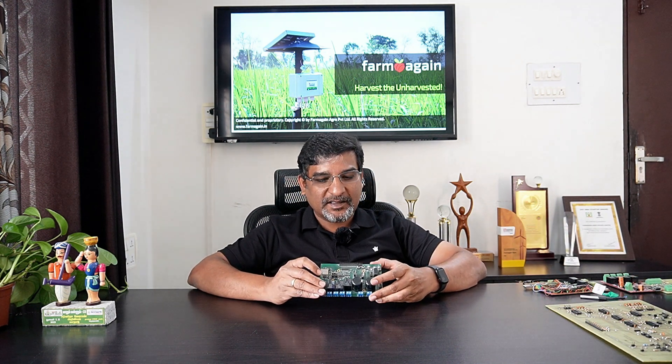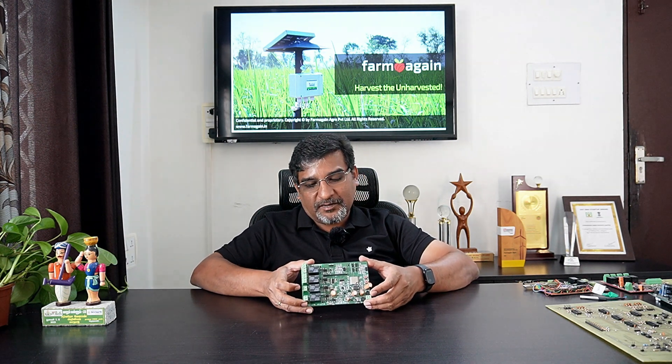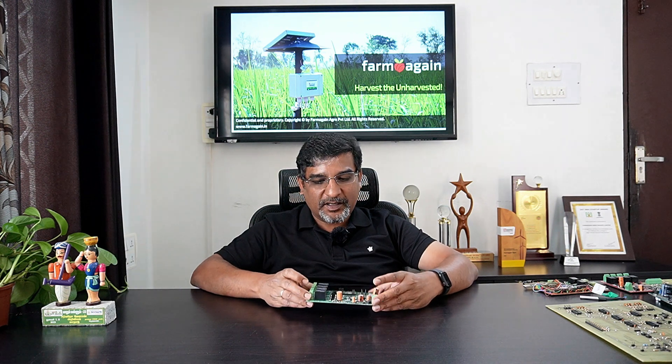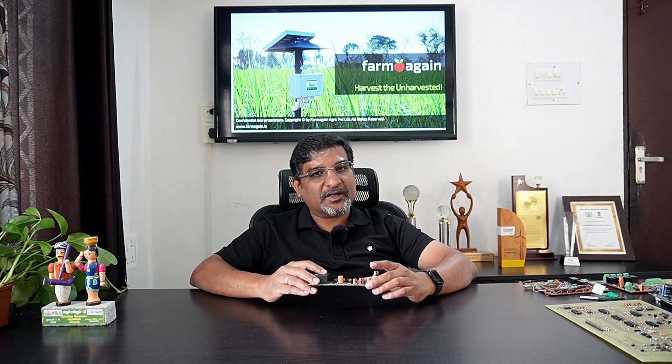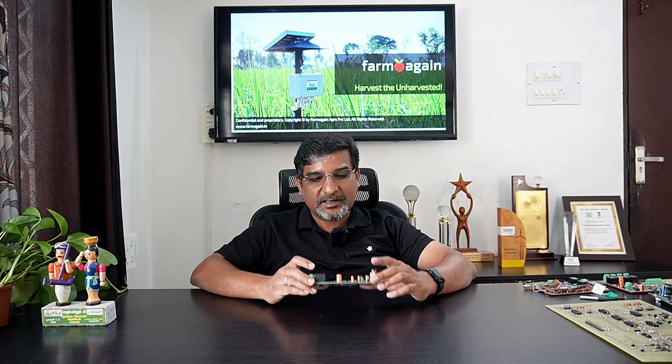We also tried making one like this. After all these efforts, this was the first commercially launched motherboard — the first motherboard that went into a commercially launched product. It has basic capabilities of sensing the soil's moisture, the temperature of the soil, the ambient temperature, humidity, and can operate four valves. That is the limited capability this motherboard had.